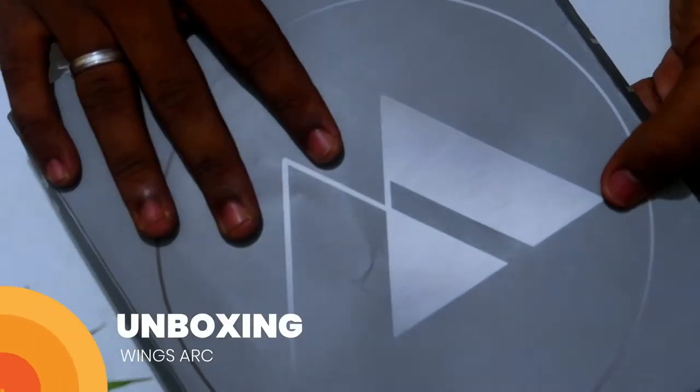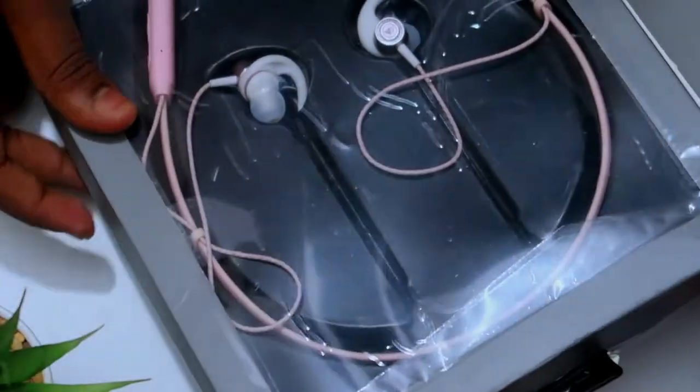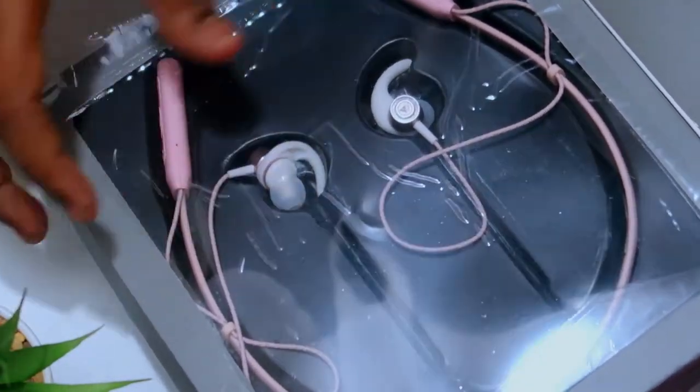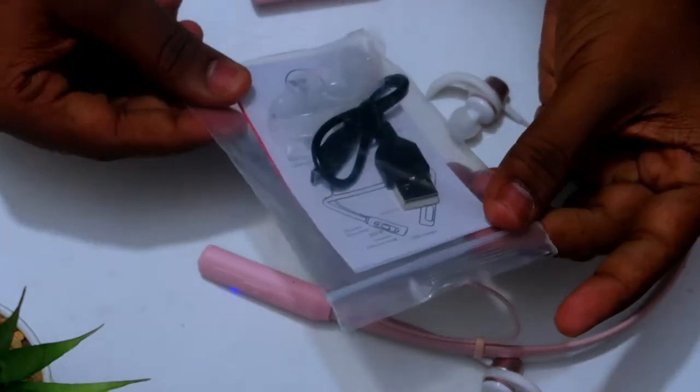This is the package. On the sides, some specifications are mentioned: it comes with deep bass, HD microphone, comfort fit, and it supports up to 10 hours of playback time. It also has IPX water resistance. This is the wireless Bluetooth neckband earphone — that's all about the outer package.